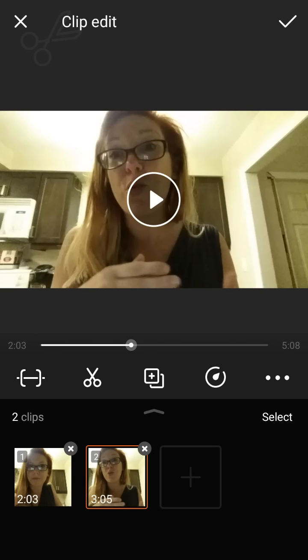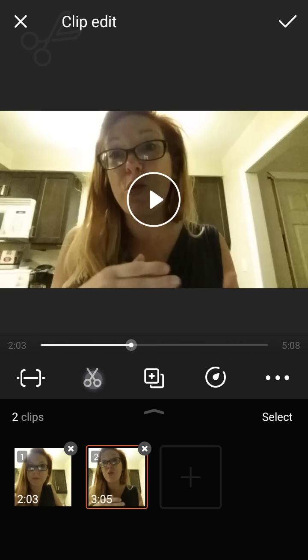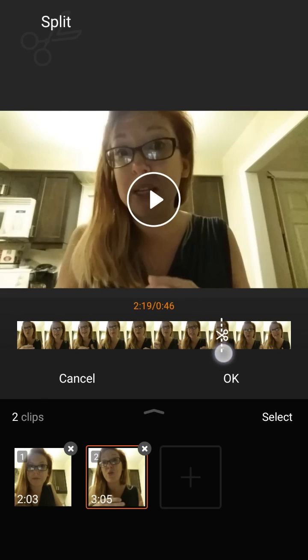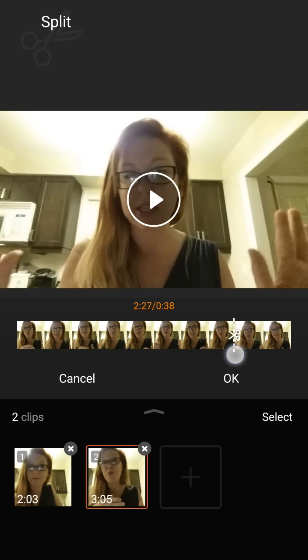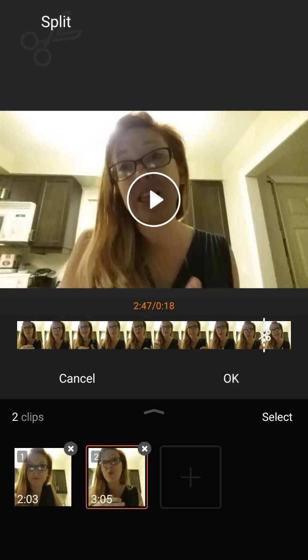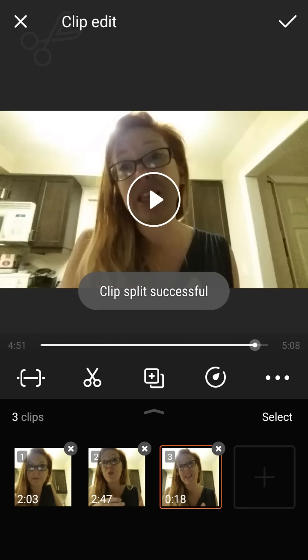If I want to cut it again I can click on the scissors again. I'm at the two-minute mark, so let's say I'll cut here. You just find where you want to cut it, press OK, and now — if you see the bottom — I have a first clip, second clip, and third clip, with the times along the bottom.